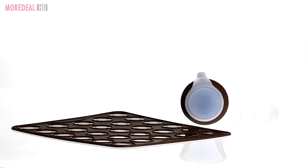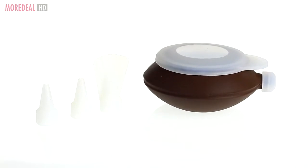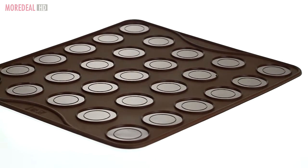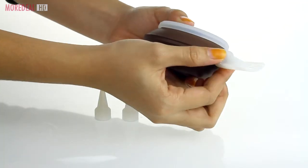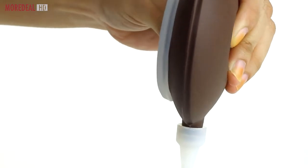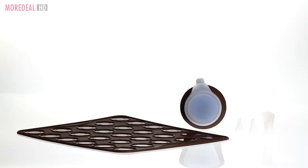Having trouble making macaroons? This macaroon making kit set will give you a helping hand in making perfect macaroons. Its silicone baking tray helps to keep macaroons in shape, while the spatula, icing bag and icing nozzle makes it easier to fill and decorate the macaroons. Order now on Mordeal and start making perfect macaroons.